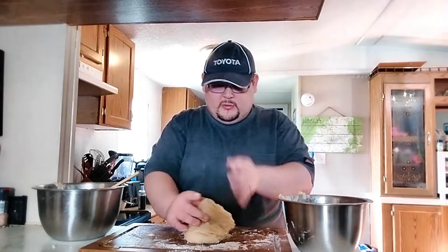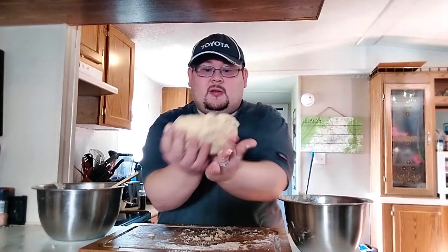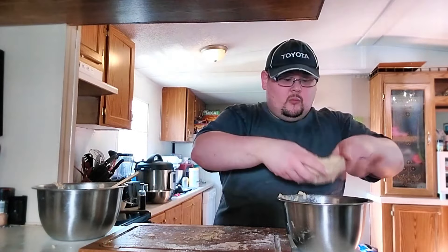The slap and fold also helps with lamination of the dough, which is what a lot of artisanal European bakers do with their donuts and breads. Once you have a smooth mass and all the butter has dissolved, return the dough to the bowl, cover with plastic wrap, and let it rise and proof for two hours. Do the same with the second bowl.